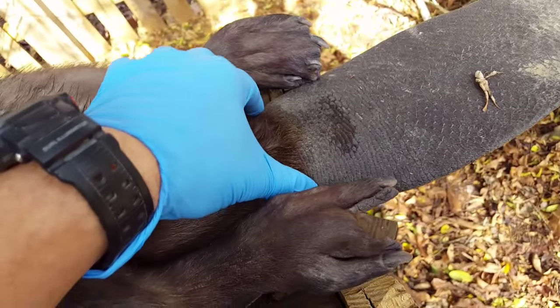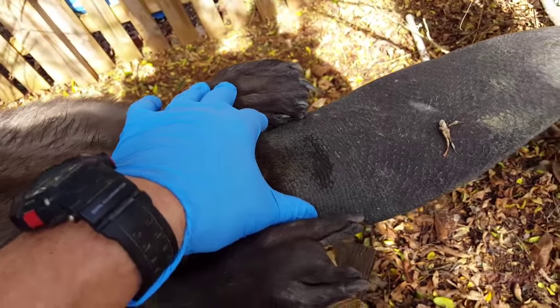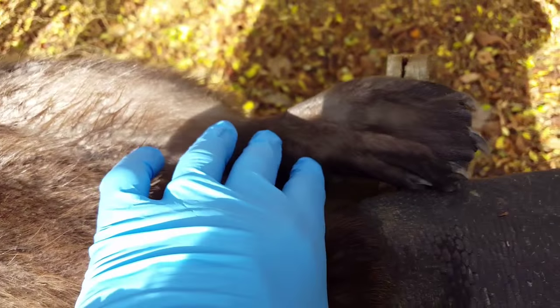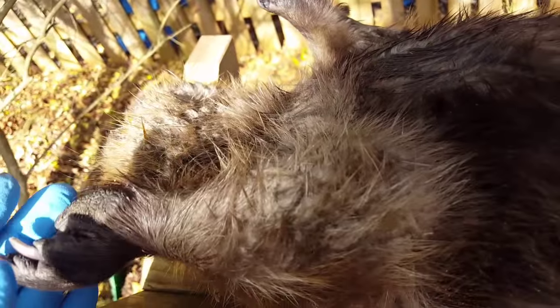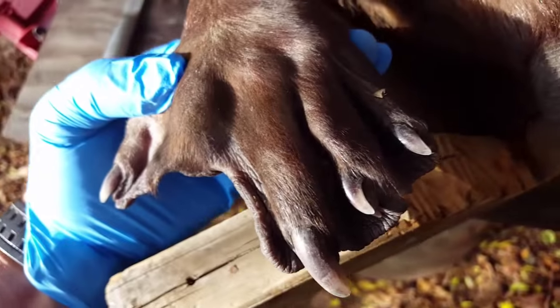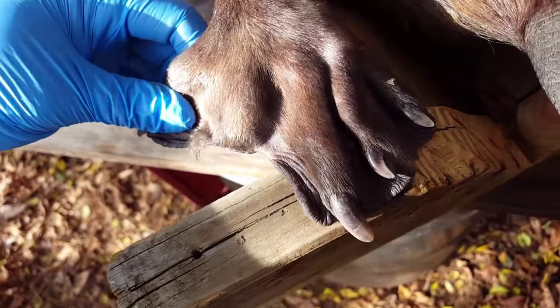The first step in skinning the beaver is taking all four feet off. I'll remove both front feet and both rear feet, then make a cut all the way around the tail — leaving the tail on as a convenient handle. For that I'll use my loppers. You don't have to use loppers; you can use your knife and ring the feet off, but you need to know exactly where the tendons are. For me it's just quicker and easier with the loppers. One thing I didn't mention on the catch video: this fellow has been caught before — you can see he's missing a toe.